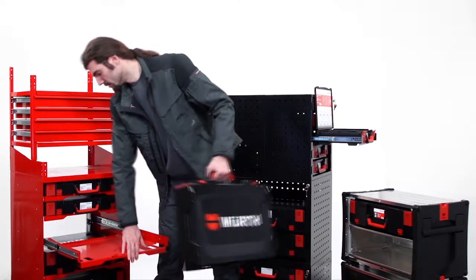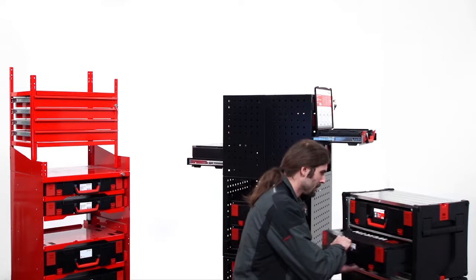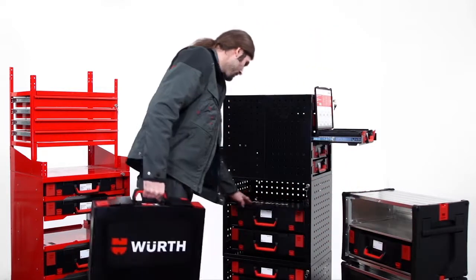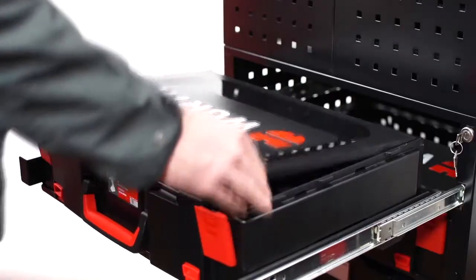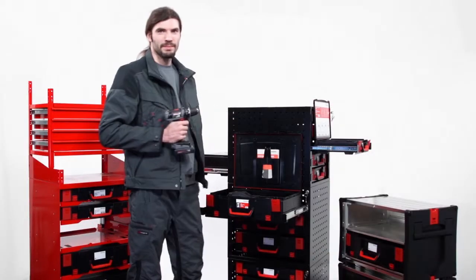In the workshop, the whole box can be stored as a drawer — for example, in the Orsi shelf rack, in an Orsi L-BOXX, or in the stacking cabinet. The storage compartments have been constructed so that the customer can open the box and use its contents without any problems, even when it is in the drawer.